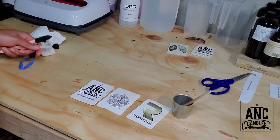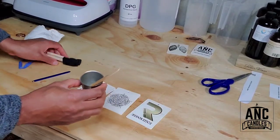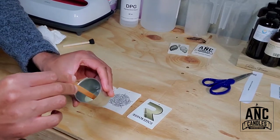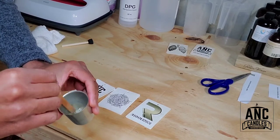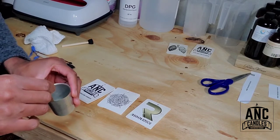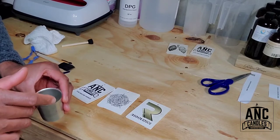You can see them lined up, and you can see that I've already mixed my DPG and my fragrance oil. You want to stir this — you want to mix one to one. I've used a different ratio before, and people have asked me do I use the same ratio for all my fragrance oils, and the answer is no.